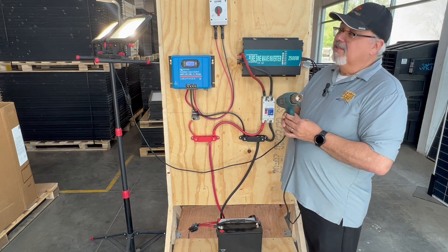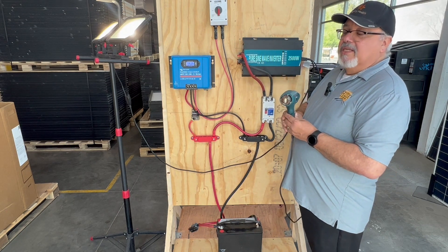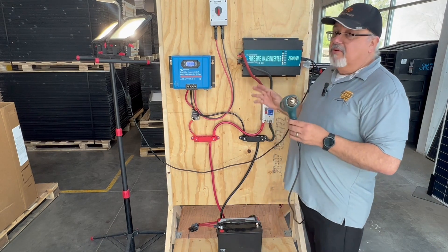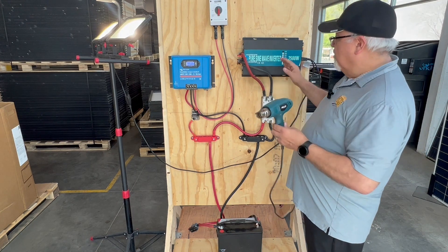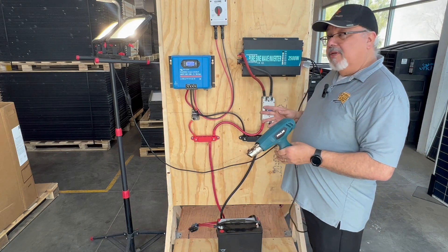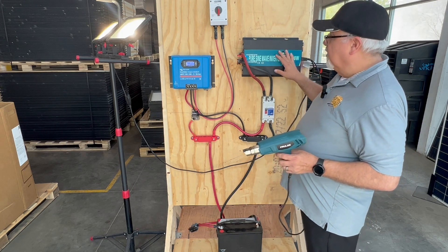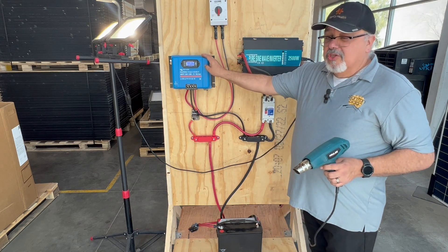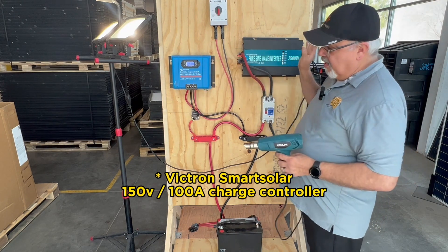We have two LED lights going, so that's close to around 400 to 500 watts of LED. As you can see, you can run quite a lot from just this little unit. If you had a refrigerator or something of that nature, you'd be able to run devices like that — it's great for a remote location or a small cabin. If you want to run a small window AC unit, this would be more than capable of handling that. You can always upsize the battery bank and your inverter. This particular charge controller can go up to 150 volts at 100 amps, so it can handle a much bigger load than what we're looking at here.